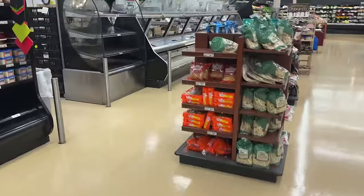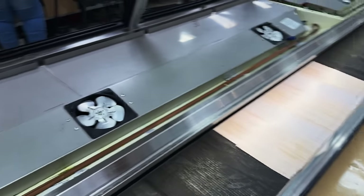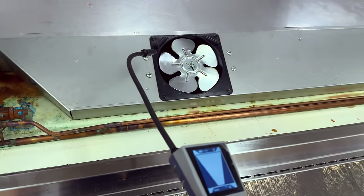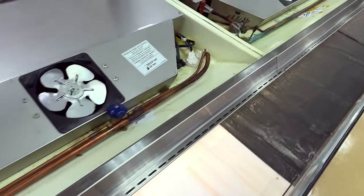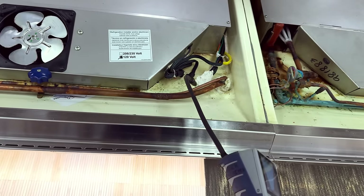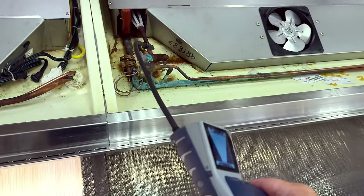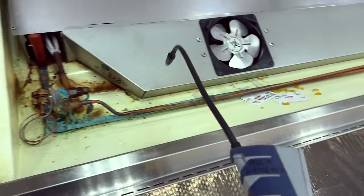What we've got over here is the service deli — this is where they reach in and grab the food. Could be solid dressings, beans, whatever. We went ahead and pulled the fan wires here to shut this down. So refrigerant is still going to come in on the liquid, but when it comes back to the suction, it's going to stop that valve and build pressure up.